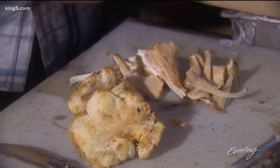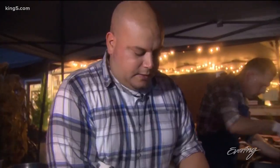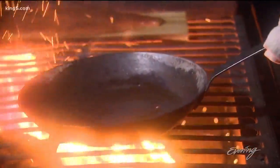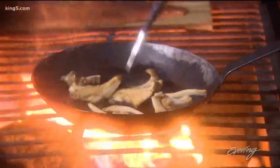We're just going to tear these up, and the other key is we're not going to crowd our pan. We're going to leave plenty of room for the mushrooms to run around in. A nice hot pan and we're off — it's really just as simple as that. You've got to find them first though, right?